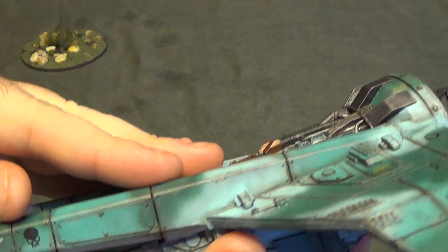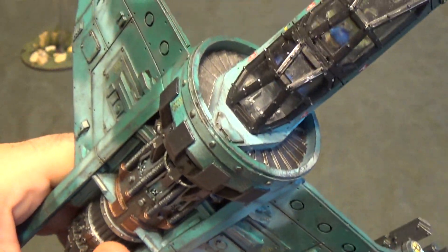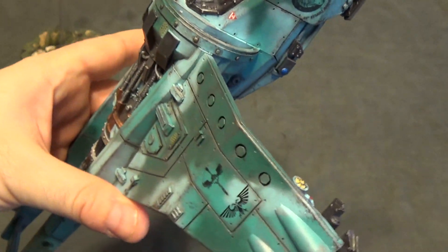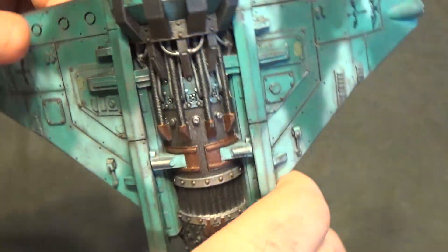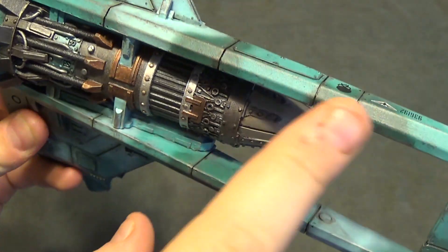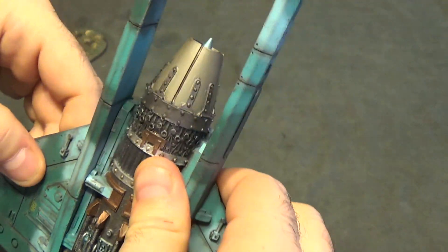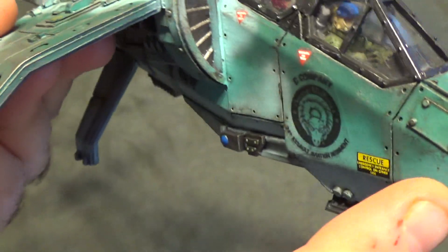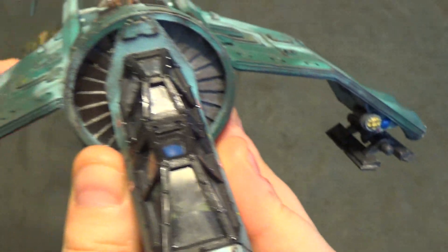For weathering — standard panel lines, pre-shading, and then actual panel line washes, and then in some areas just a little bit of airbrush overspray to make some of the panel lines stand out. Then dry brushing with various metallics, with actually some lead pencil along some lines to make some of the darker lines stand out. Some more picking out with lighter metallics to show some real wear. Around bolts, some washes. You see some heavier washes up front where people's eyes are likely to be drawn.